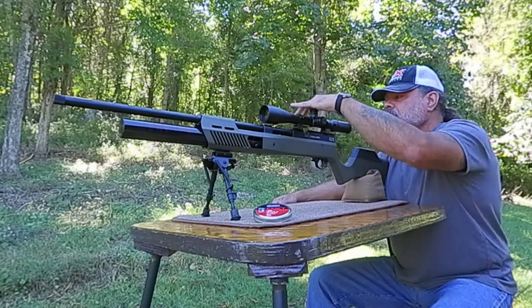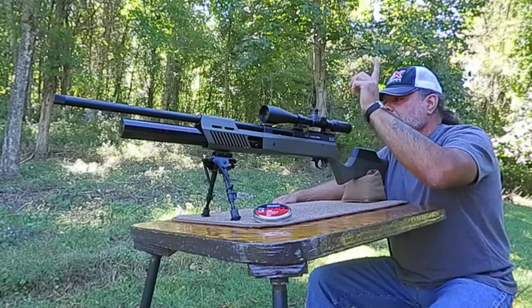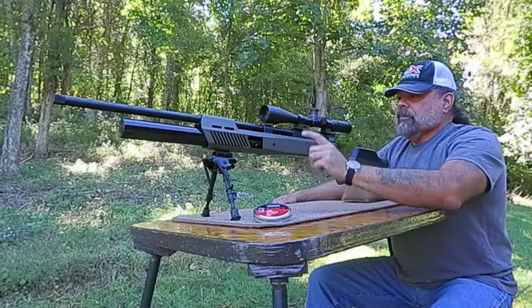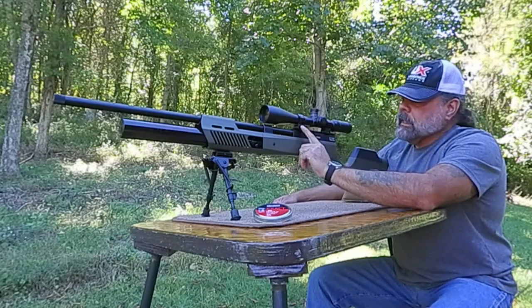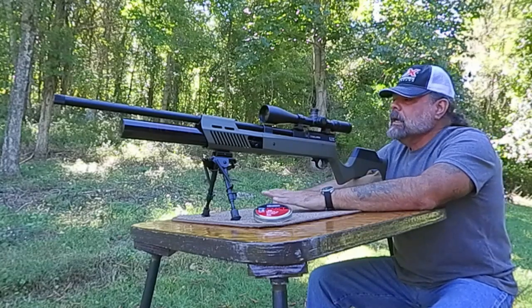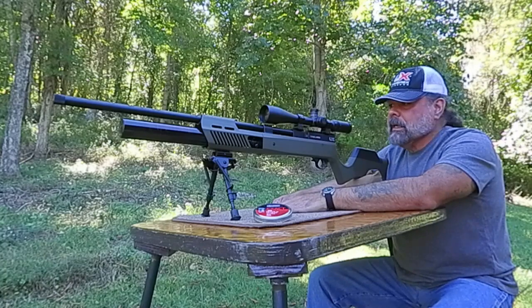It does have lockable positions on the height adjustment and also the left and right adjustment, which is nice. Once you get it locked in, you just push them down and it'll stay in that position. It has a 30-millimeter tube, so if you order this scope, it doesn't come with scope mounts — you have to make sure you order 30-millimeter tube mounts so you're not sitting there holding this scope with no mounts to put it on.